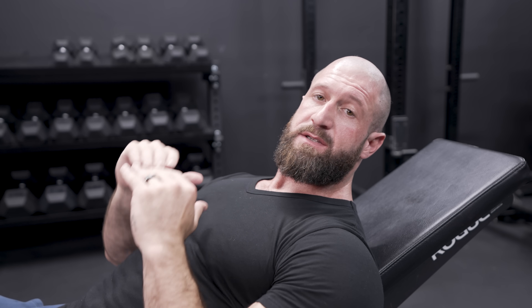When it comes to training arms, we're definitely gonna be doing a lot of cables because to me it's one of the most effective ways to train them, but we're also not gonna sit in front of the machine and hog it the whole time. There's a lot of other effective exercises with dumbbells and barbells, so we're gonna set up at a 45 degree angle, grab two dumbbells, and do an incline skull crusher.